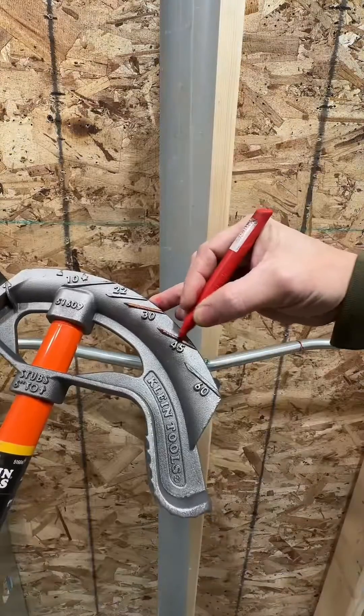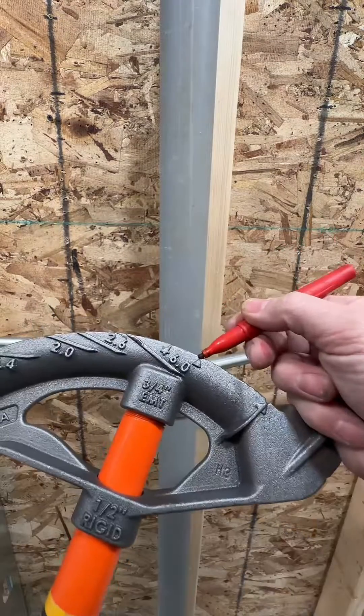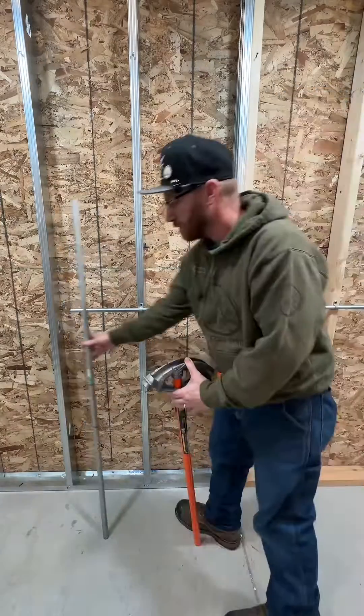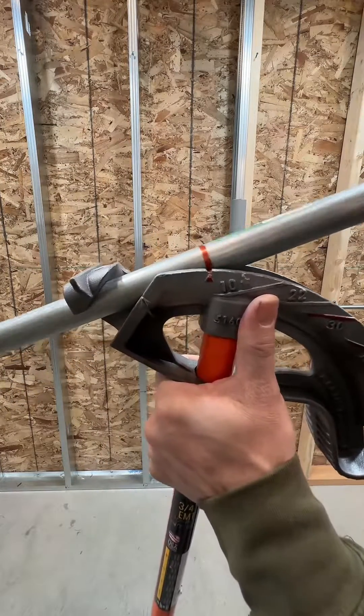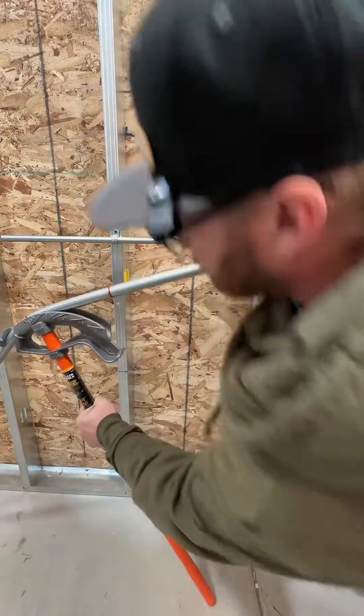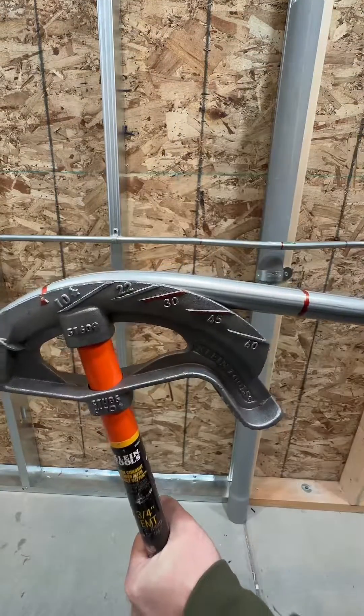The first bend we're going to do is the center bend — the 45-degree bend. We're going to be making that bend on the notch. The hook of the bender can be facing left or right; it really doesn't matter. Slap that piece of pipe in there, get it on that notch, and let's go down to the 45-degree bend. This is called the notch-arrow-arrow method.